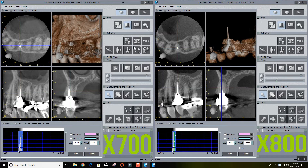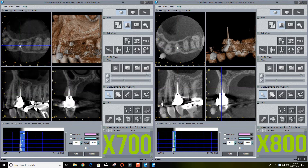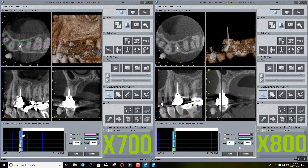Today we're going to be showing two scans of the same case, one taken on the Jaymerita X700 and the other taken on the new Jaymerita X800, to demonstrate the difference in image quality between the two machines, especially in the presence of restorations.